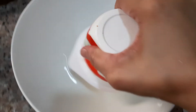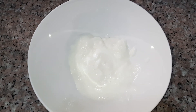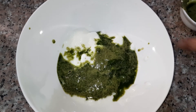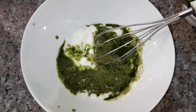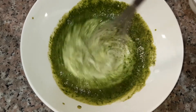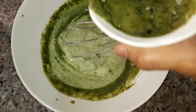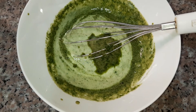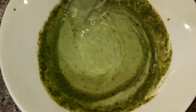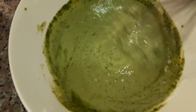I have a bowl here and I will put in our yogurt, then we're going to pour in our mint mixture. We must taste it to check the salt — we can add more salt if it's not enough.